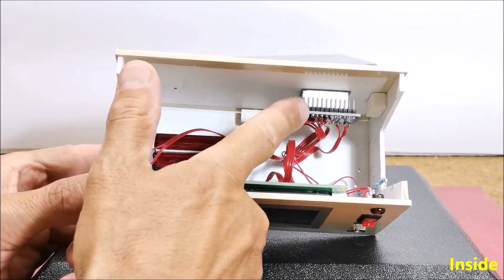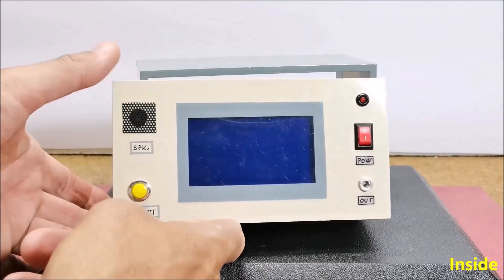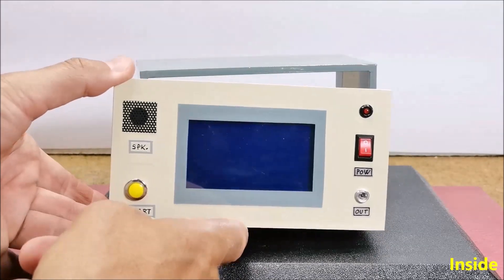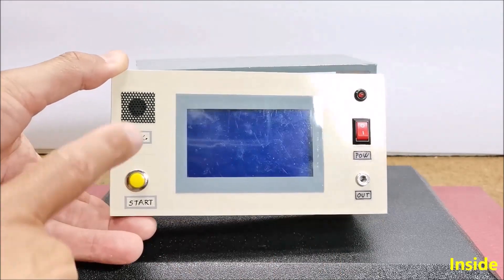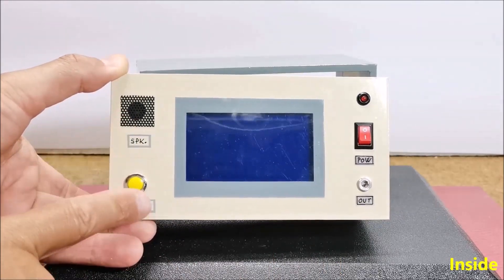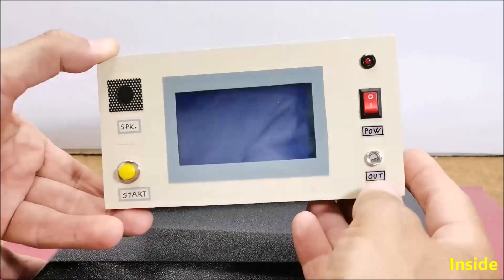The components are: an Arduino Nano microcontroller, an LCD display with ST7920 chip and 128x64 pixel resolution, an active buzzer, a button, a battery, and metal electrodes.